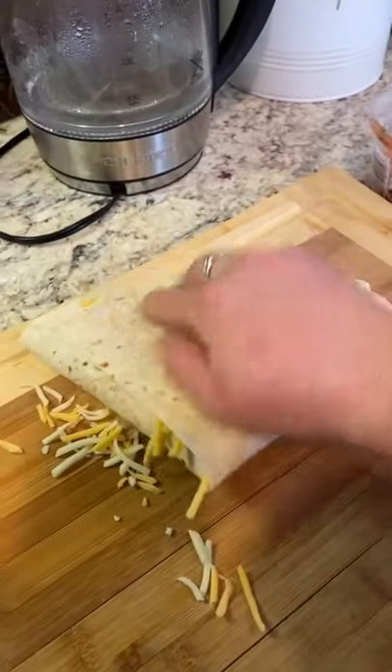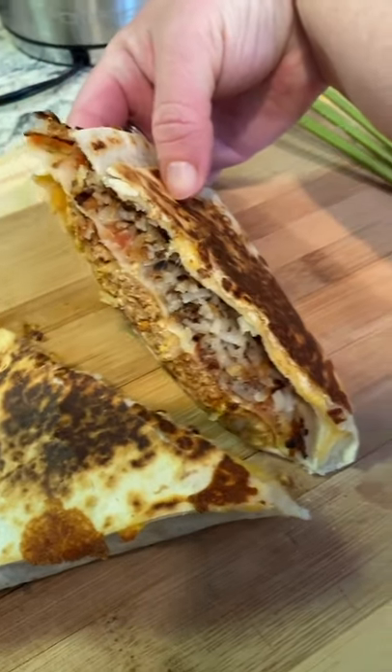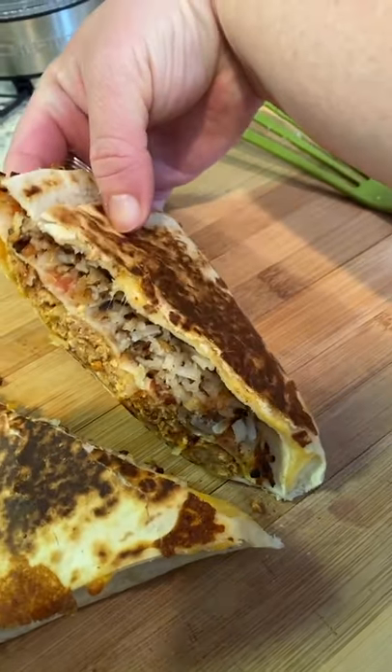My link is in my bio for my YouTube, so please go subscribe. Grill it up and there you go. It was so delicious. Cheers!